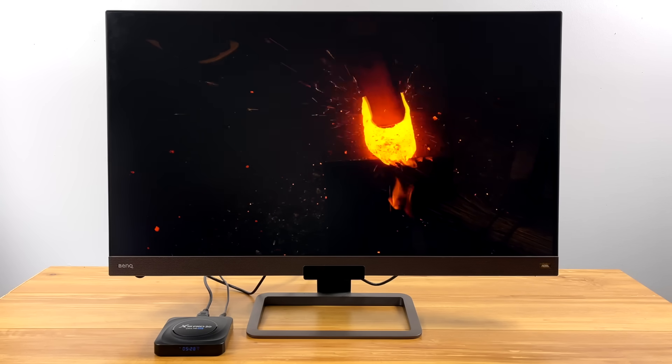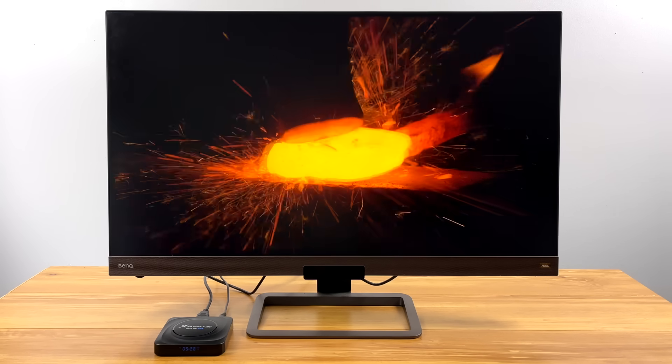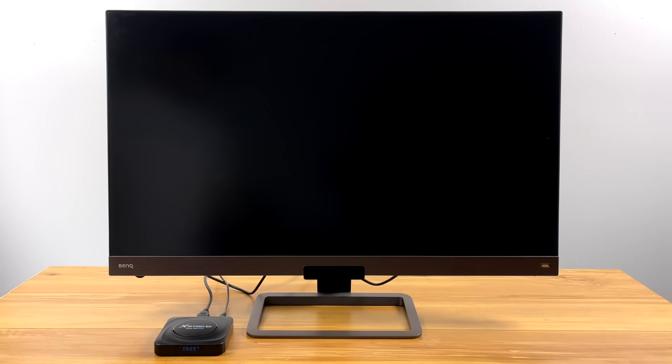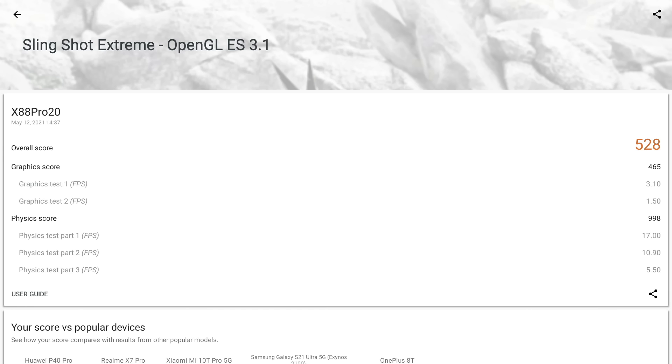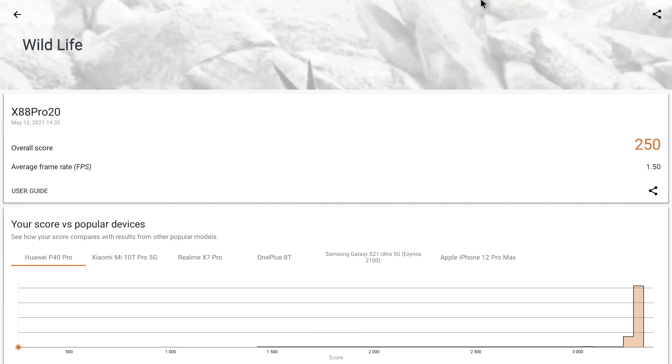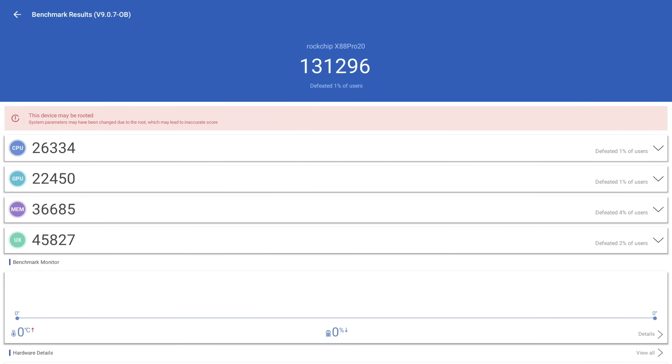With video playback out of the way, it's time to move to benchmarks, native Android gaming, and emulation. First up for benchmarks, Geekbench 5 — scores aren't too high, but for these cheaper Android boxes, it's on par with the S905X3, with a slightly higher single-core score and dead-on multi-core. Next, OpenGL performance with 3DMark Slingshot Extreme coming in at 528 — your phone would score much higher, but these are lower-end chipsets. I also tested the Vulcan benchmark in 3DMark and got a 250. Finally, AnTuTu scored a total of 131,296, which was actually pretty impressive.